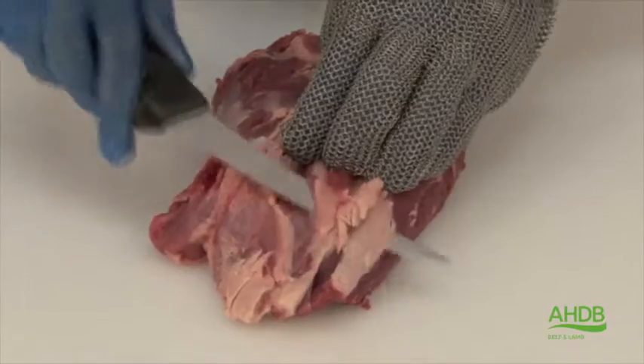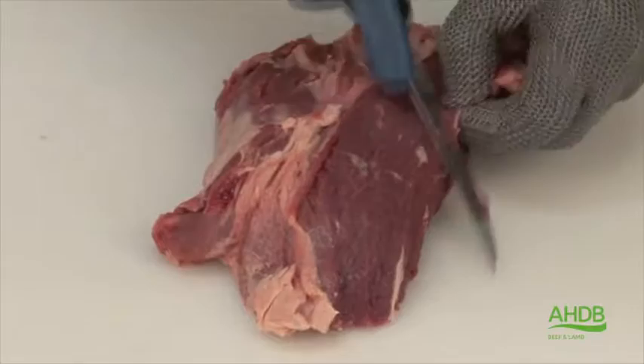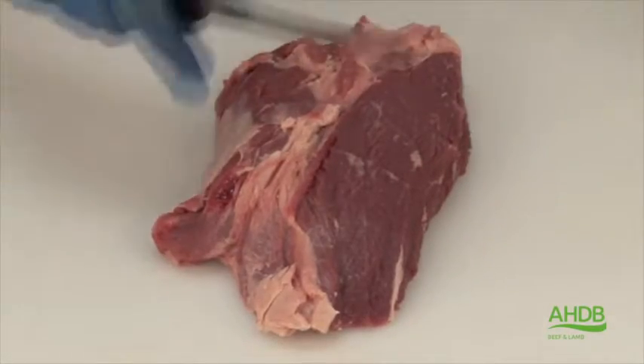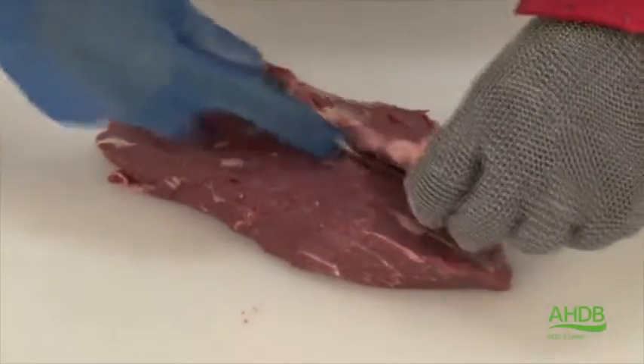This muscle, which was situated next to the femur, is the most less tender muscle out of the thick flank. We remove all excess fat and connective tissue.